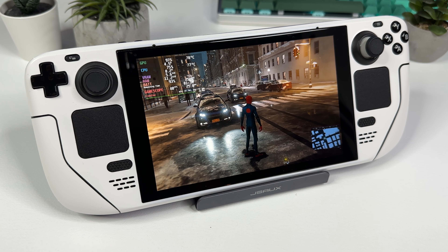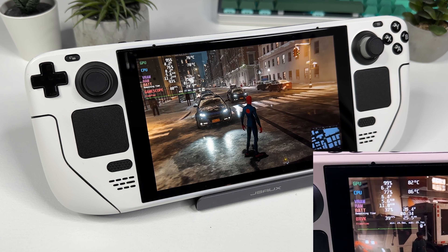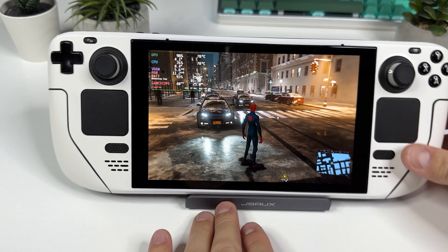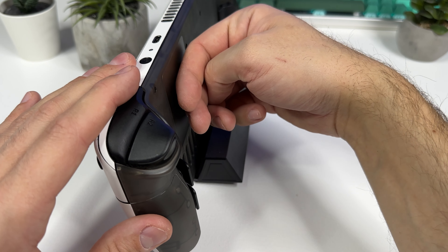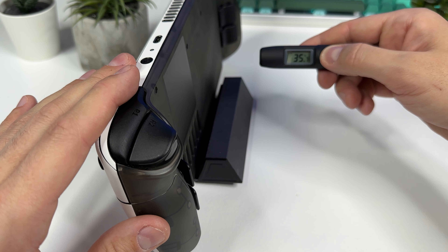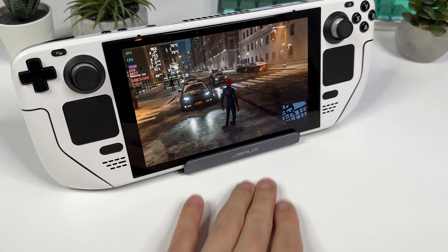Now for the part everyone wonders about: will the Steam Deck become any cooler with the new cover and thermal pad cooling plate? I've been running Spider-Man for around 8 to 10 minutes and my GPU and CPU temps are at around 77 to 78 degrees — compared to my last video, we've dropped almost 10 degrees already using the back cover only. Thermal pads are heat conductive materials that fill the gap between components, reducing thermal resistance and increasing surface area for heat transfer. However, in this case the heat has nowhere to go, so if we play long enough the temps will rise back to the same levels as before.